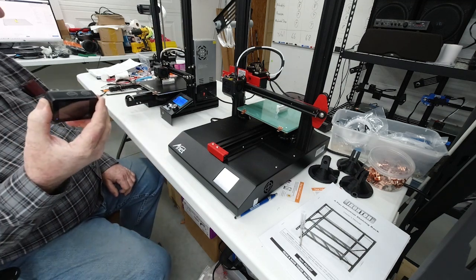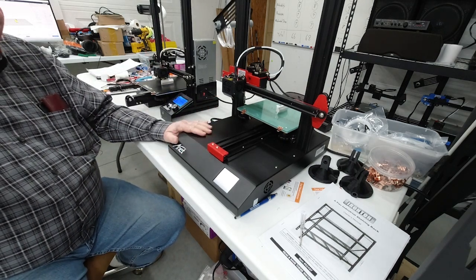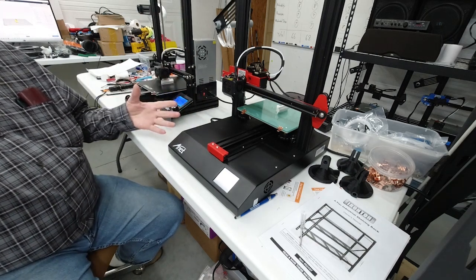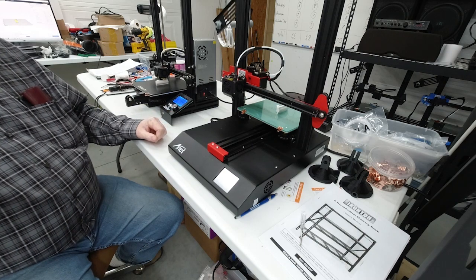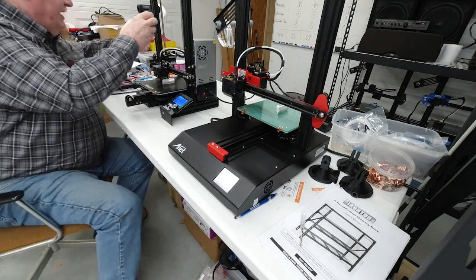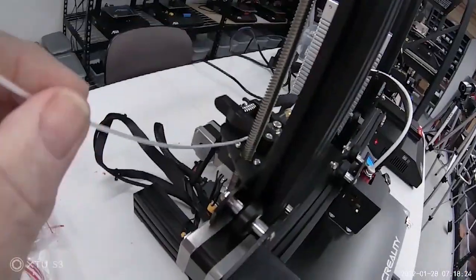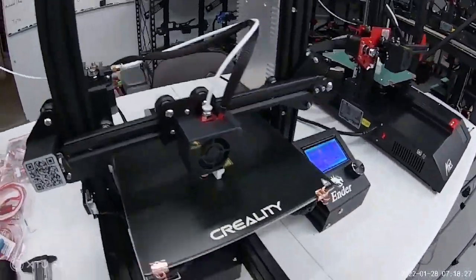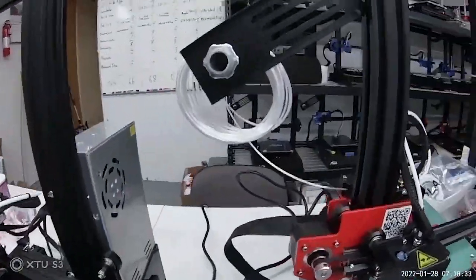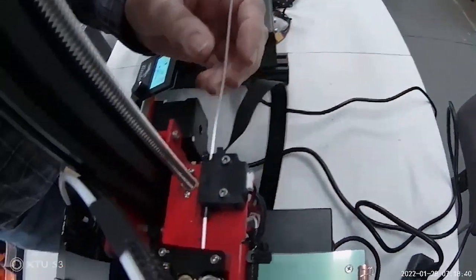Another thing: the ANET printers all have thermal runaway protection and they're a metal frame — I don't see any fire hazard with them. One difference between my Ender 3 and this ANET is that this Creality Ender 3 does not have a filament runout sensor, whereas on the ANET you can see it has the filament runout sensor right here.